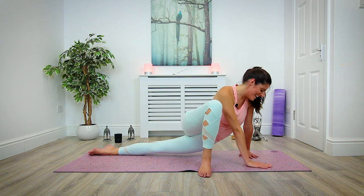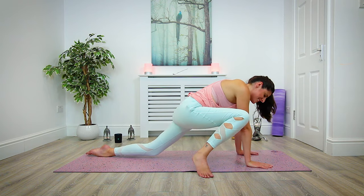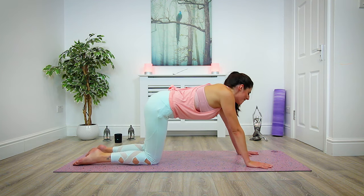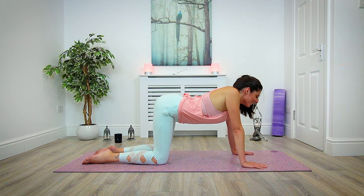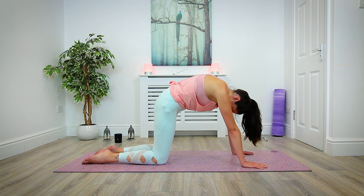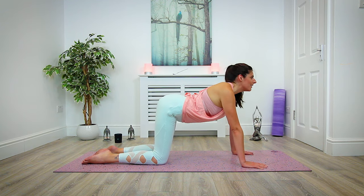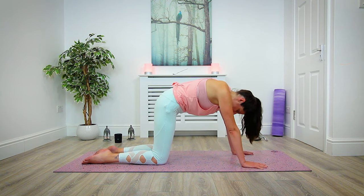Begin to bring the right hand back around, make your way back into tabletop — drop down onto the left knee, bring the right knee back to meet the left. Flowing through a few cat-cows: inhale, drop the belly, look forward; exhale, round, drop the gaze.